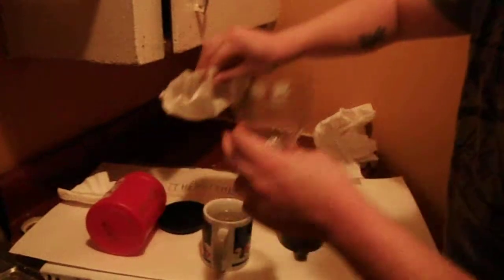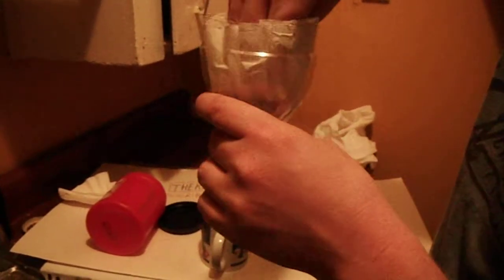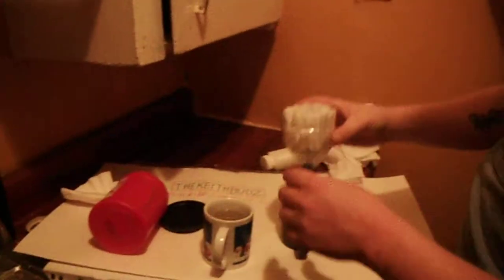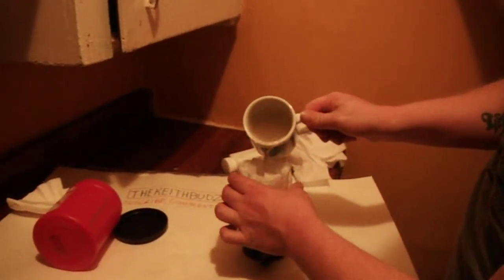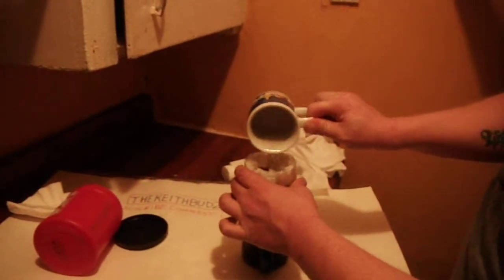Take your two coffee filters — actually I think there may be three there, doesn't matter. Spread it out a little bit, set it right in your cup. Grab your hot water, which just came out of the microwave — actually burned myself on my first take.